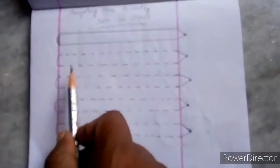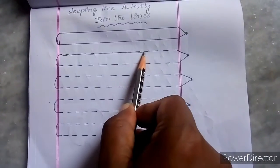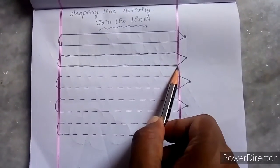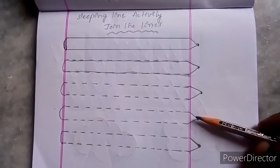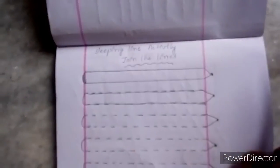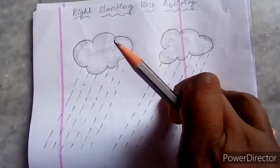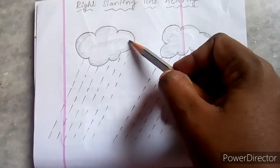Then we will see the activity for the sleeping line. If we join this, we will get a pencil. Can you see the pencil here? Yes, if we join here we will get the pencil. This is the activity for the sleeping line.